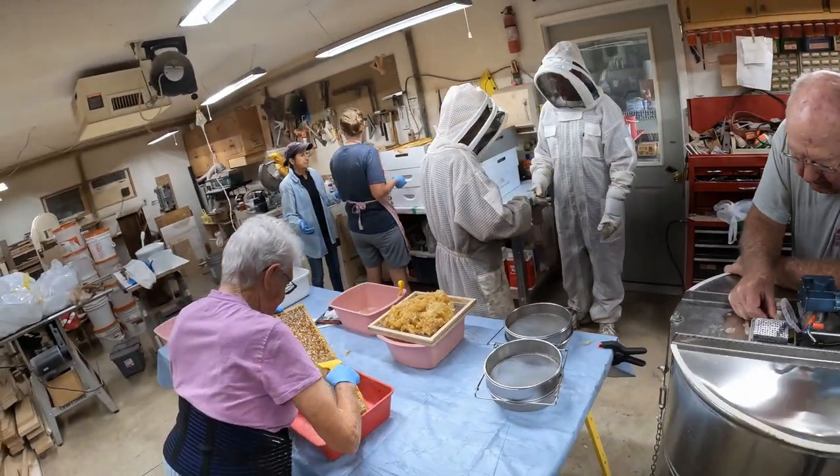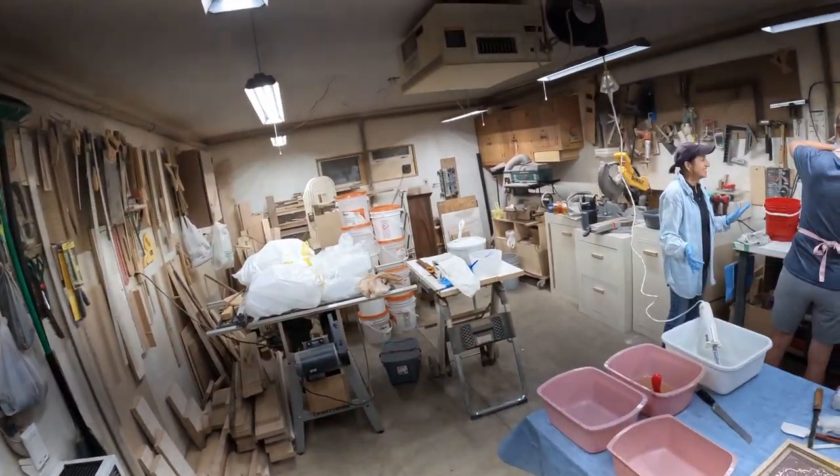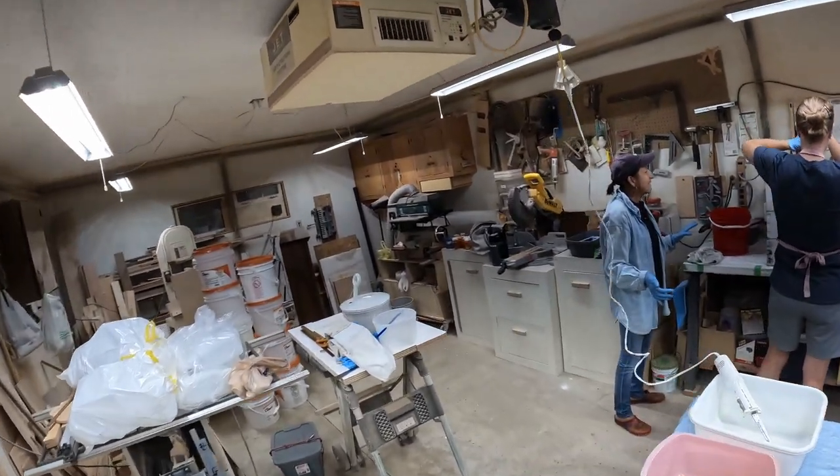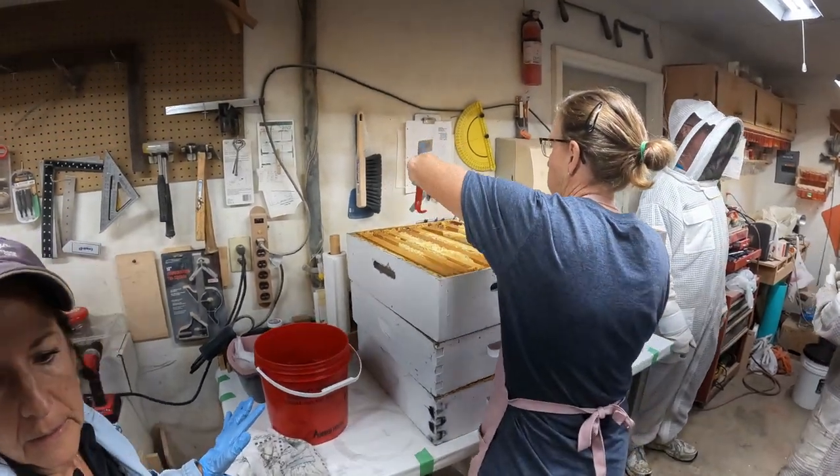The outside team has been bringing these hives in. The trick is getting the hives out.